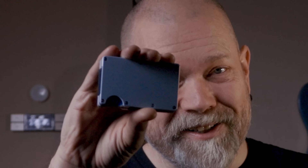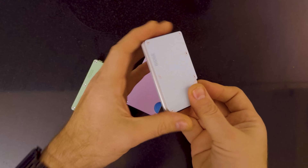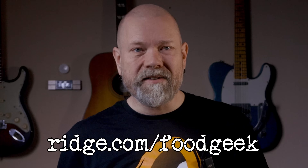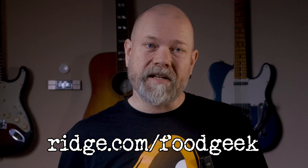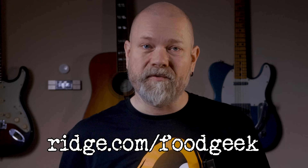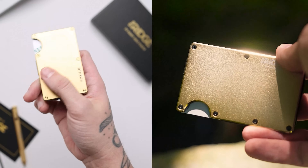Are you unsure what to gift for the holidays? What about a Ridge Wallet? They're out now in three gorgeous powder-coated ceramic colors. Ridge Wallet expands to hold up to 12 cards plus room for cash, while remaining as slim as possible. Shop the holiday sales at ridge.com slash foodgeek and get up to 30% off through December 20th. Using my link, you can enter your email or SMS for a free chance to win a Ridge Bundle worth $4,000. Thanks to The Ridge for sponsoring this video.